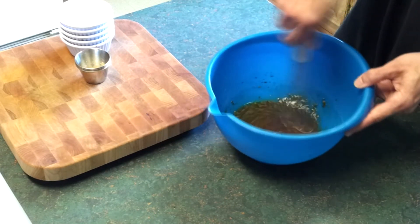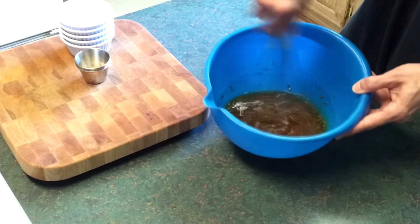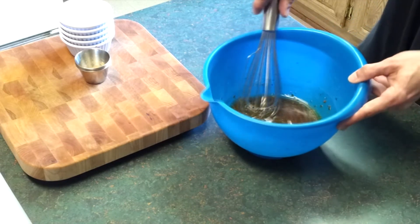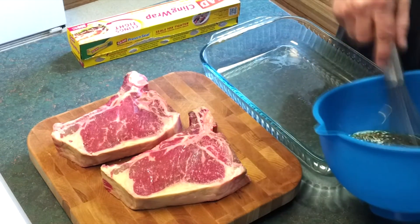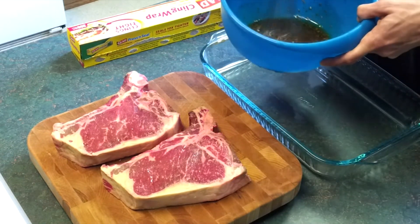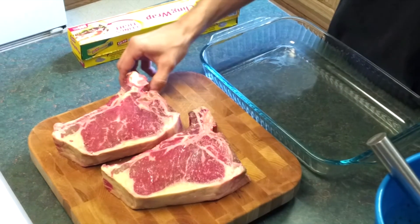That's about it for this part. Next step, of course, we're going to go ahead and get those steaks out. Alright, and for the next step, go ahead and make sure all the ingredients are combined again.